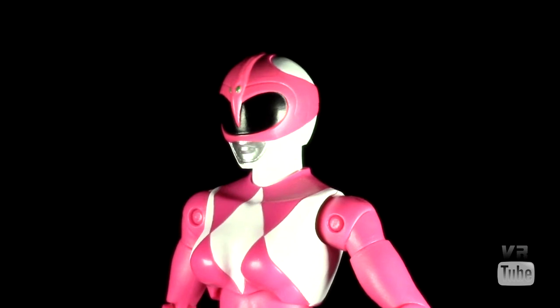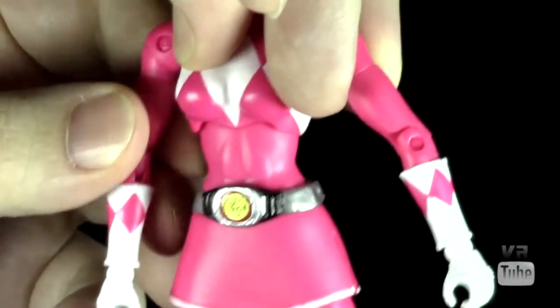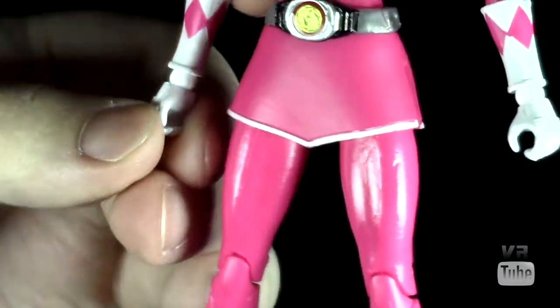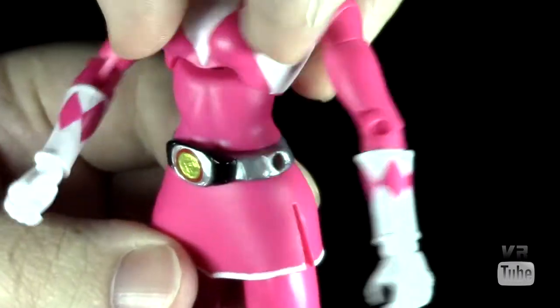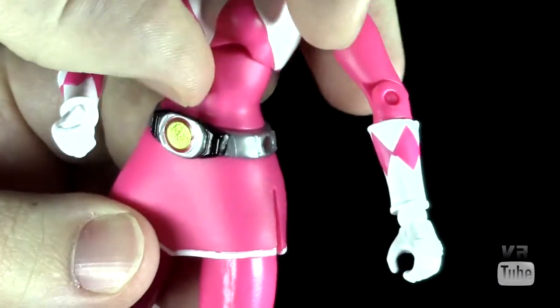Articulation-wise, the Pink Ranger's articulation is pretty much the same as the male figures — a little bit different but pretty equivalent. The head's on a disc that goes forward and back, side to side. Ball joint shoulders go in and out, forward and back, with a bicep cut. She does have single joint elbows, unfortunately. She has a rotation in the glove, wrist hinge and rotation. She has a nice diaphragm joint instead of the abdominal joint — it actually moves really well, probably just as good as the abdominal joint on the male figures. Waist cut.